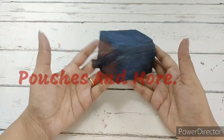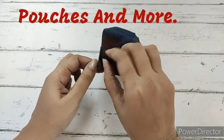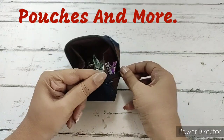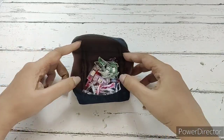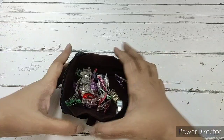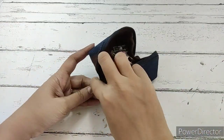Welcome to Pouches and More. Today we will be preparing this open wide coin pouch. It's a tiny pouch with a zipper. When opened, it opens flat — I have put clips inside. You can place whatever you want. This is how it will look when closed.